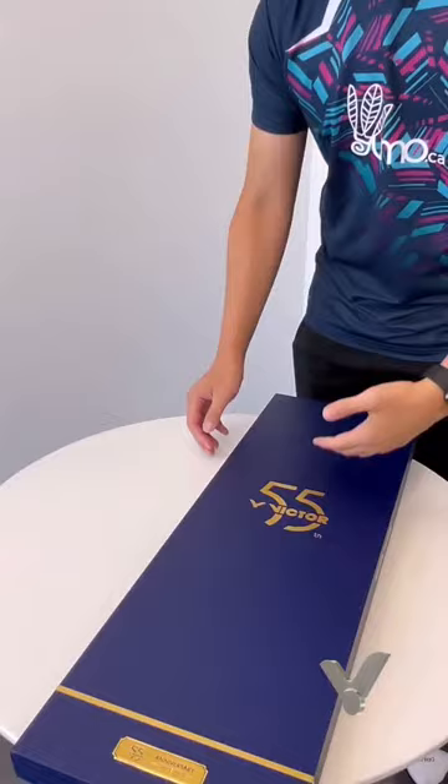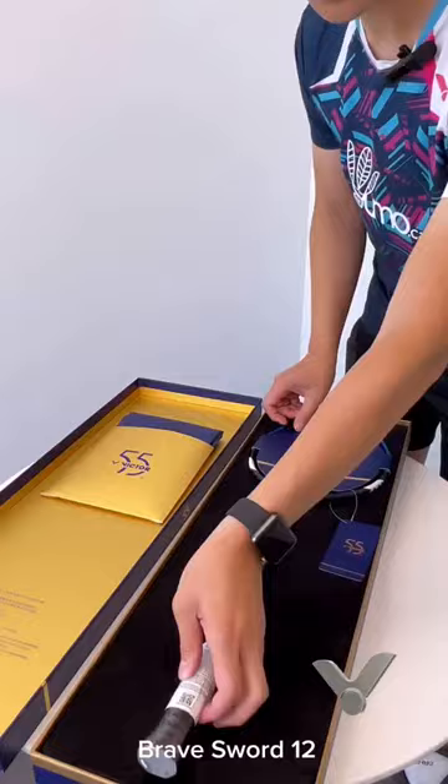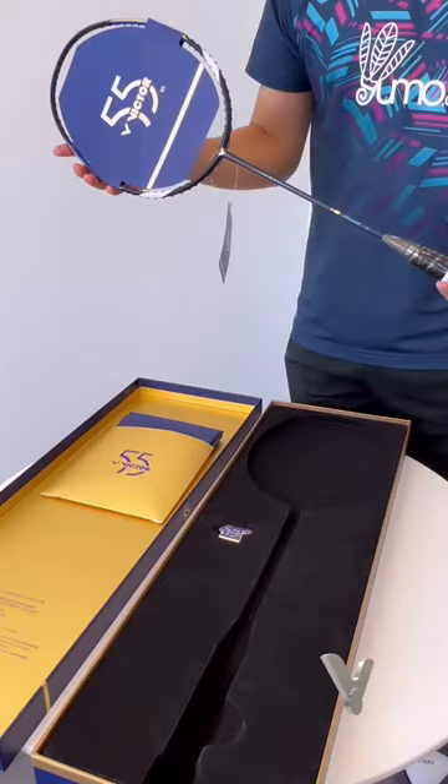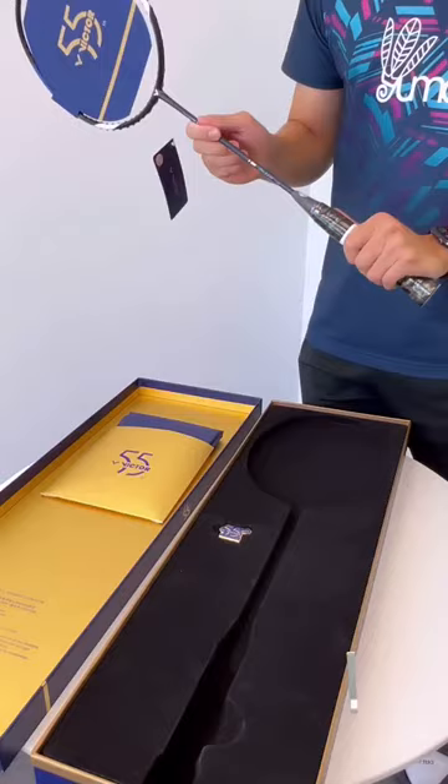Next, let's take a look at the 55th year anniversary gift box. It comes with one of Victor's signature rackets, the Bravesword 12, in an all-new matte design. What makes this version unique is that instead of the older versions that use a wooden handle, it comes in the three-core material, which is found in all of the newest Victor rackets. It has better shock absorption, which makes it easier to handle.